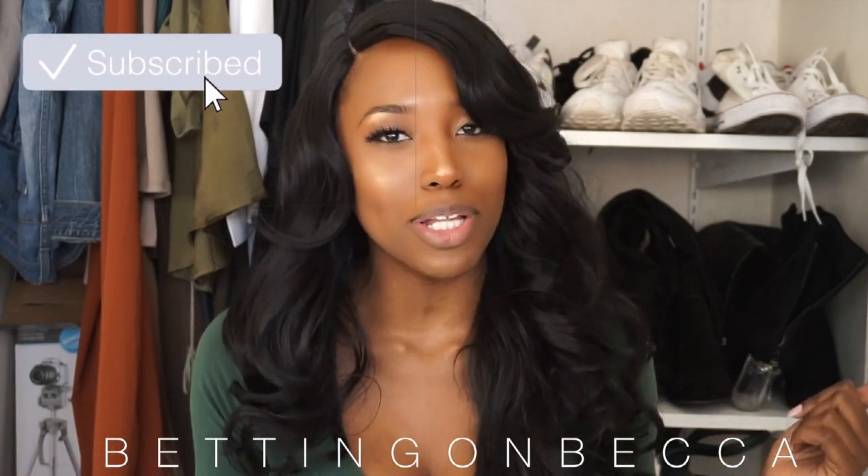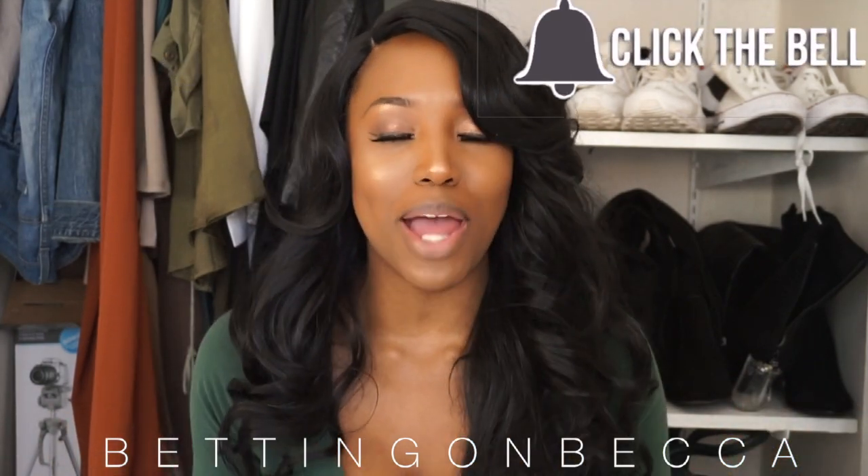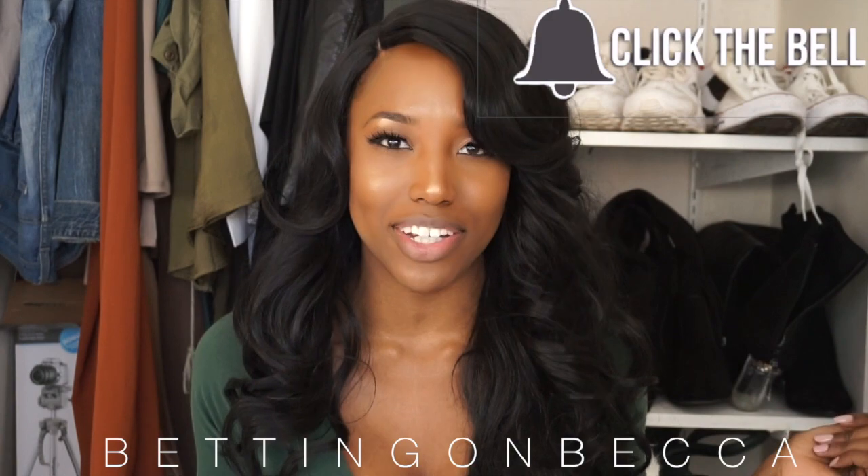But first, if you haven't subscribed yet, go ahead and click that red subscribe button down below along with that bell so you do not miss out on the rest of my upcoming videos.